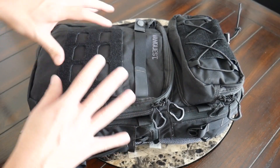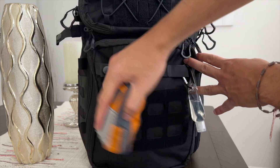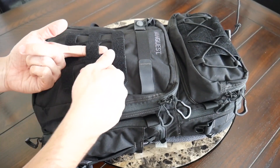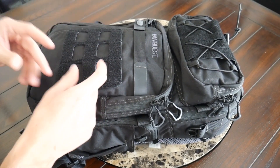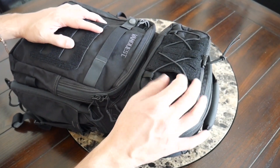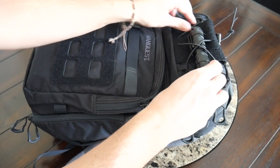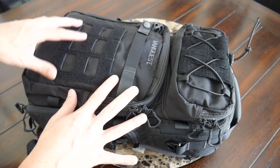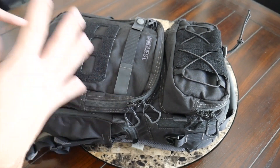Continuing along the outside of the bag, on the front you have various attachment points where you can hook things like carabiners. You have Velcro so you can customize this with a variety of patches or pouches. There is sort of a MOLLE-like webbing that works well with many of the accessories that VanQuest sells. You also have a bungee cord which could be used to attach items that are a little bit larger.